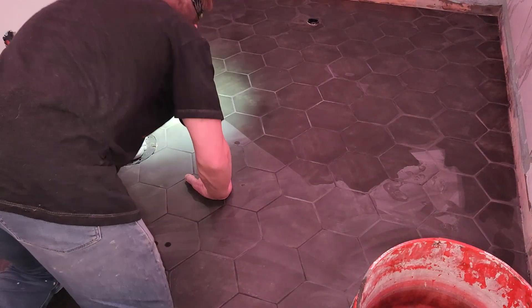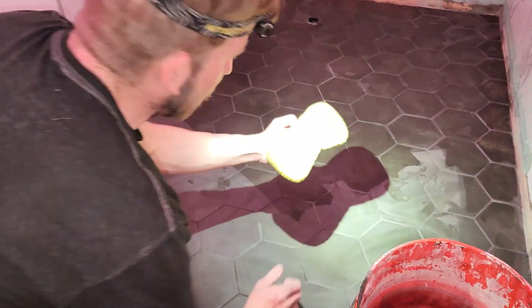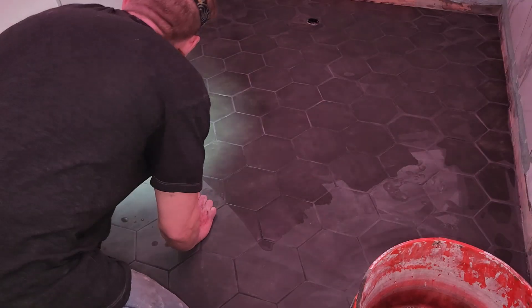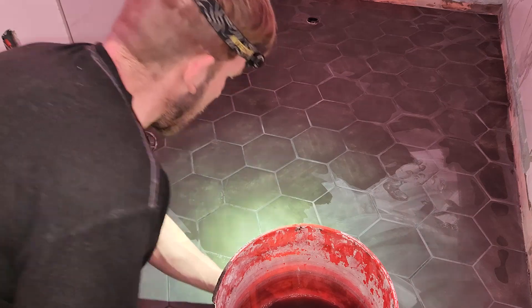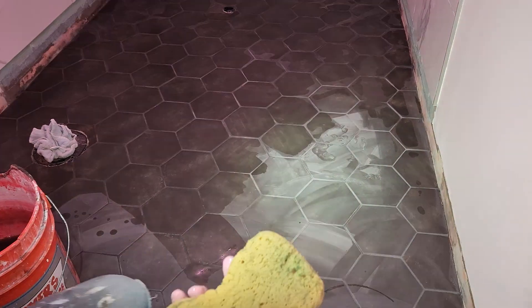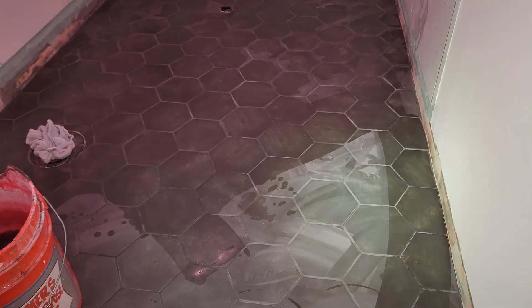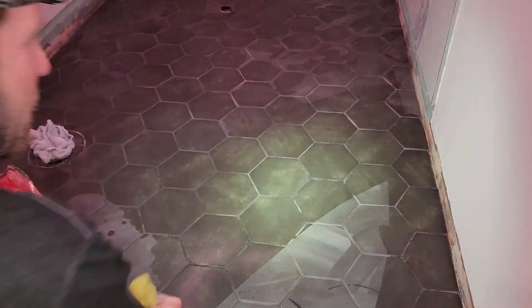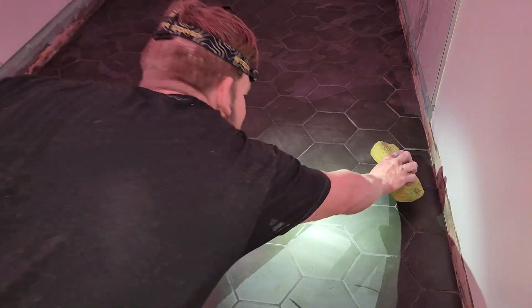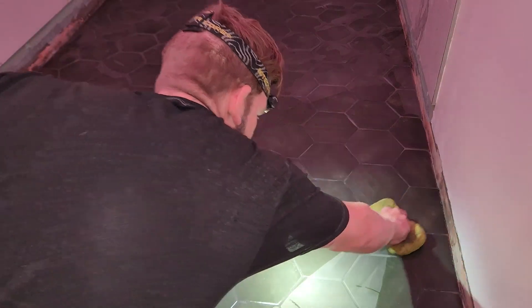Alright — sponge wrung out, 45-degree angle, boom, flip it over to the clean side, boom, rinse it. Same thing around your toilet flange — just a couple feet at a time. The thinner your grout, the more you'll have to worry about bringing grout up out of the lines. When mine was as thick as it was, there's probably more washing needed, but that grout is almost cured. If you see any discrepancies, address them right now. The 45-degree angle technique keeps you from pulling grout out of the lines.